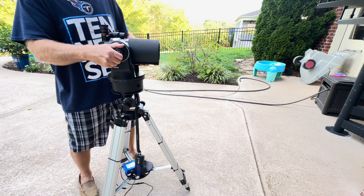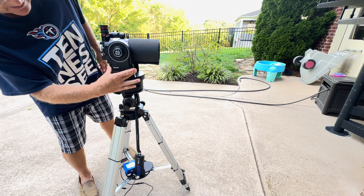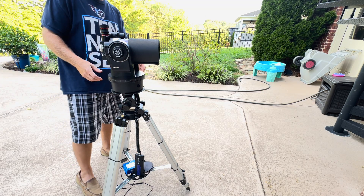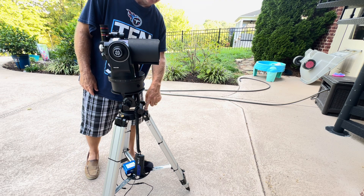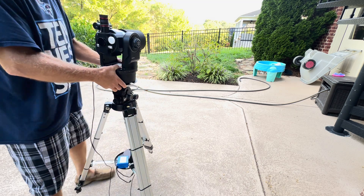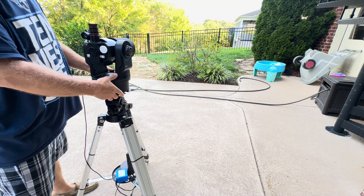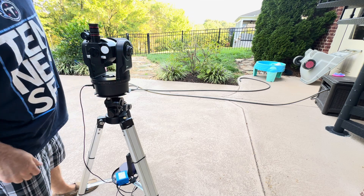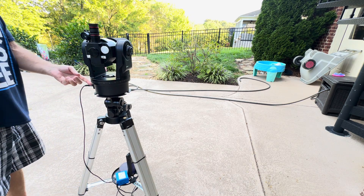So the telescope is level and we've got this centered above the fork arm. Next, one leg has the letter N on top — that's the north leg, so get that pointed north. You can use your phone compass if you want. My bubble level still shows that we are level and we're ready to go.